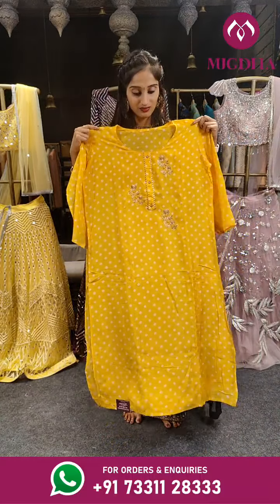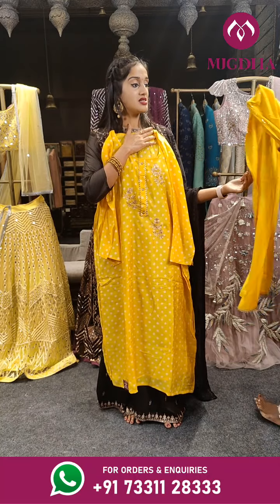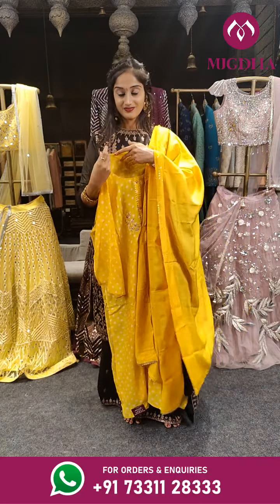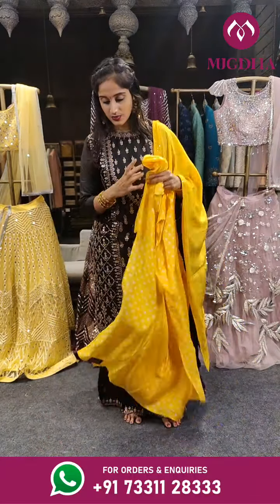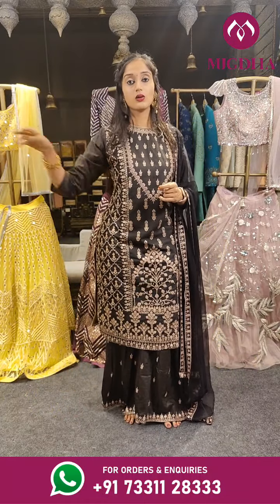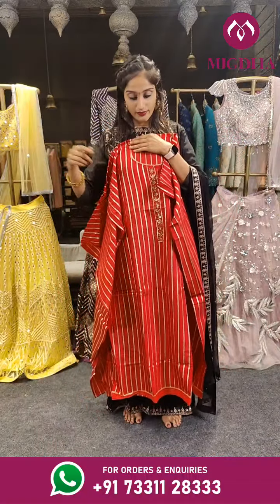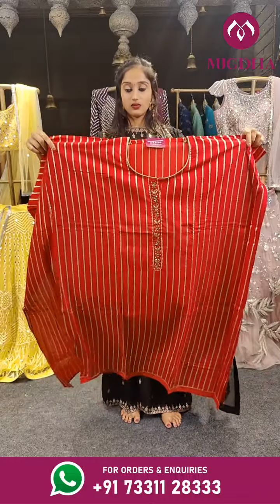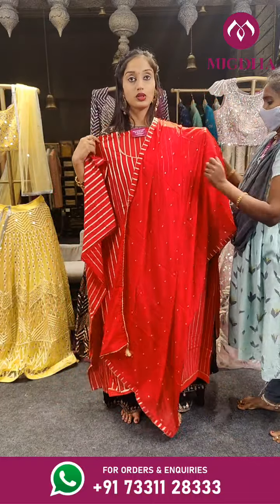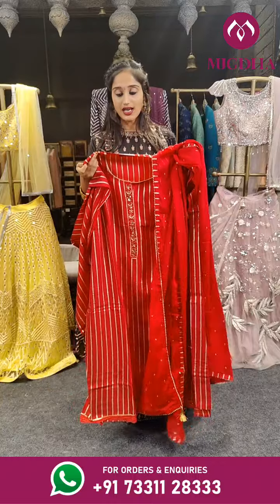We have yellow color here with Bandhani print in white on the complete top. This is the dupatta with sequin chips on two sides of the border. Price for this one is 3,299 rupees only — the bottom is in dupatta color, yellow. We have already seen this type in pista green, and here we have chili red with the same top. You can use this up to 5XL, with a dupatta. Here we have the set with red colored bottom. Price is 1,999 rupees.